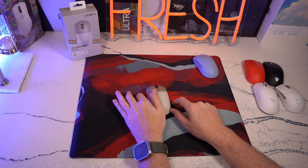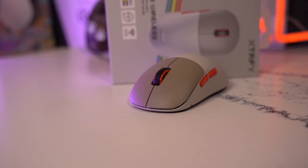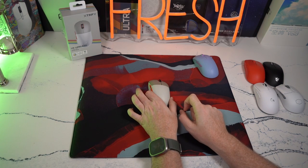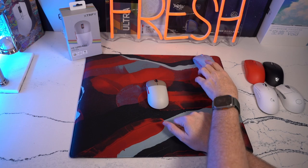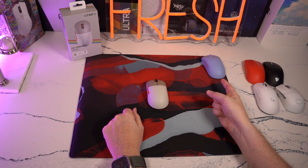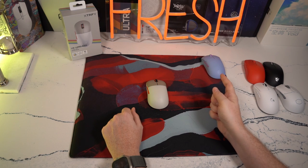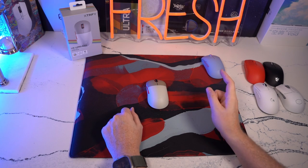Hey guys, welcome back to the channel. This is going to be my review of the Xtrfy M8 Wireless, a new small form factor mouse from Xtrfy. I have two colorways here — the Retro and the Frozen Llama colorway, definitely a Fortnite colored theme. I am going to be giving away one on my Twitter page; you guys can head there and look at the details when they come out tomorrow. I'll try to get this out to you guys before the holidays, so it will be a fast turnaround giveaway.